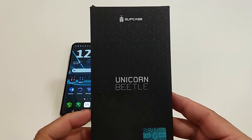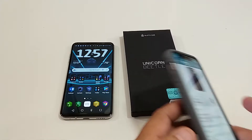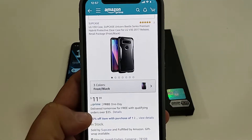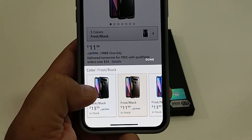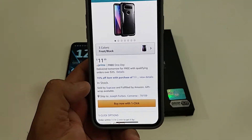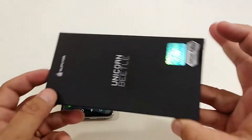In this video I'm going to review this case from Supcase — it's their Unicorn Beetle design. Just want to show you real quick: drop protection, military standard. You can pick this case up from Amazon. It's the Supcase Unicorn Beetle series, premium hybrid protection, comes in three different colors. The black and frost one is $11.99, the other two are $13.99. All three are in stock and all three are Prime eligible — you can get it within two days. I will have the link in the description.